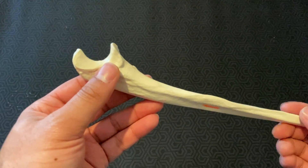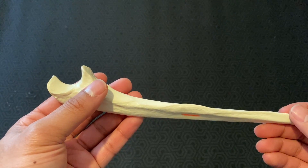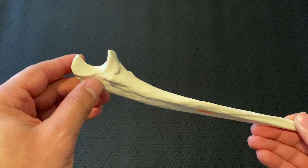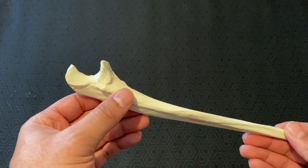Here we have the ulna. You can tell it's the ulna because of this U here. This U is actually called the trochlear notch, which articulates directly on the trochlea of the humerus.